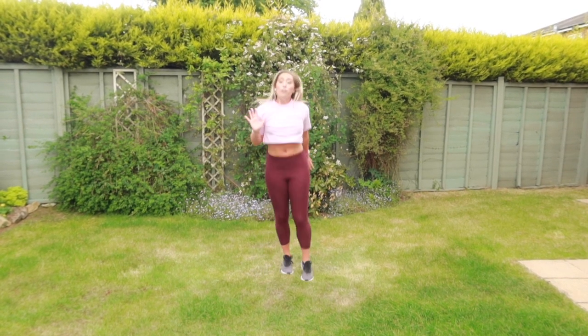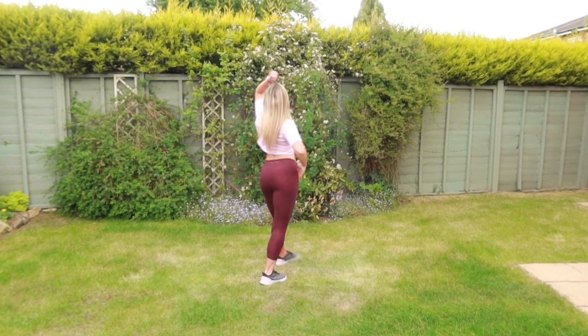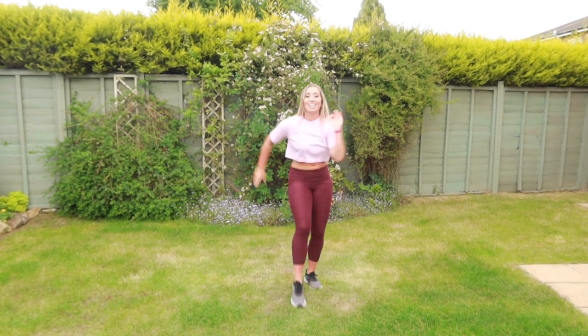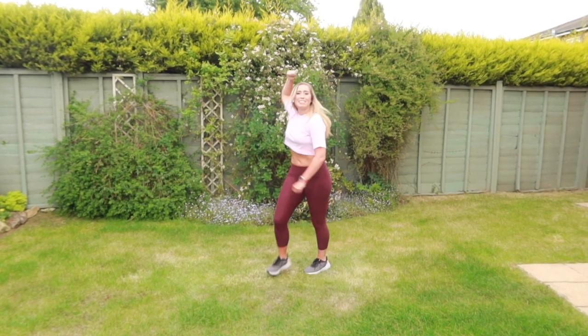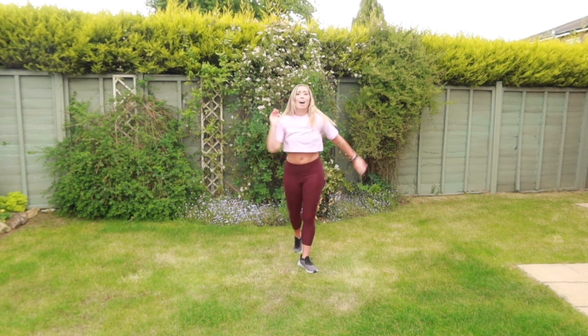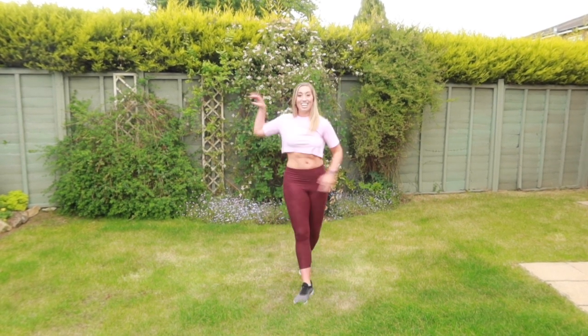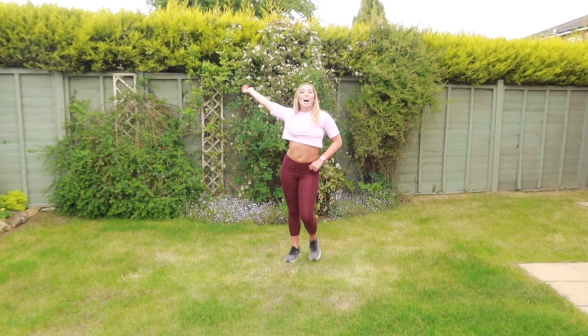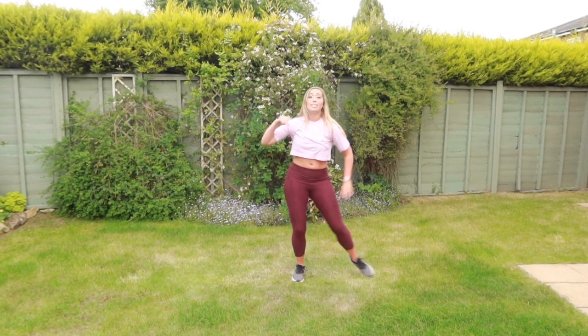Bring your right leg forward. One, two, three. Turn around. Add those legs. Left leg. You can do this, guys. You can do this. Come on. Last one. Are you ready? Take it up. Right leg. One, two, three.